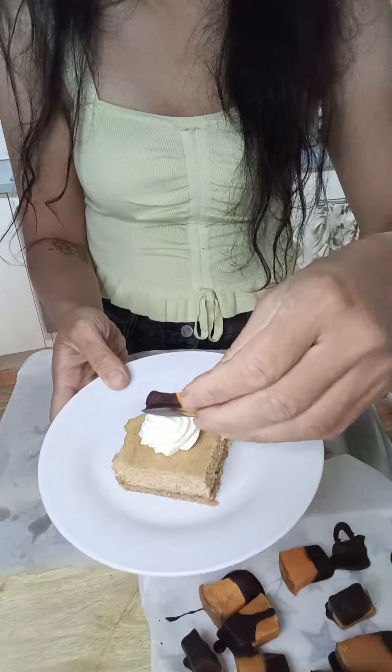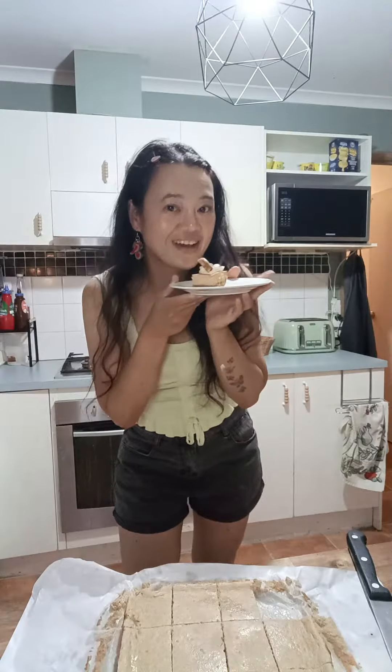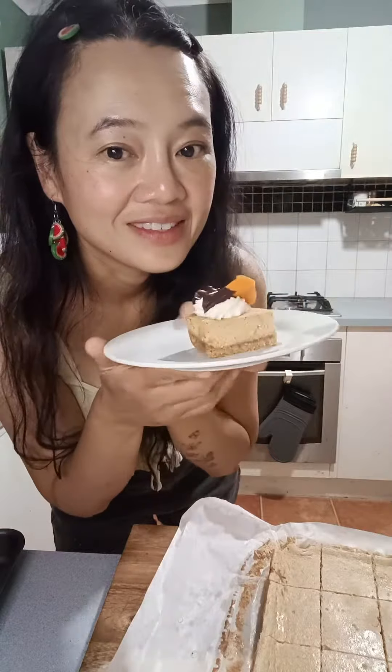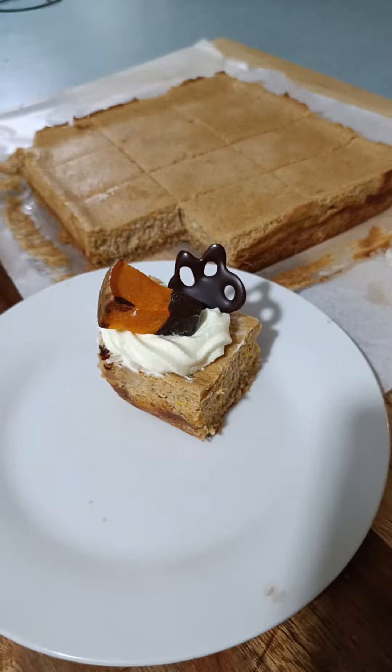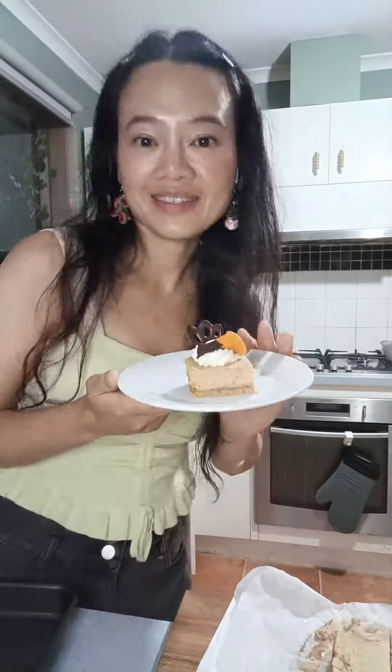I hope you like my recipe and if you try one yourself, please let me know how it goes in the comment section below. I would appreciate it, and if you like my content, please subscribe to my channel. It will mean a lot to me and I hope to see you soon in the next video. Bye!